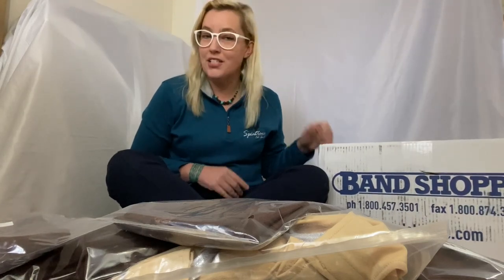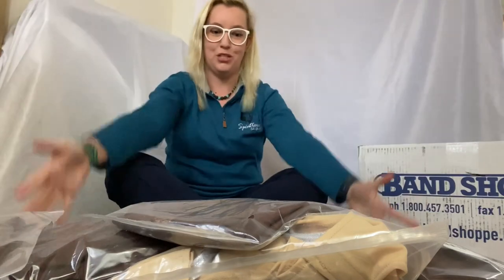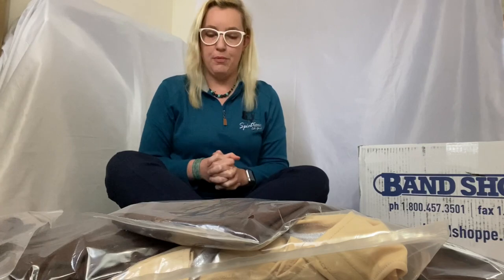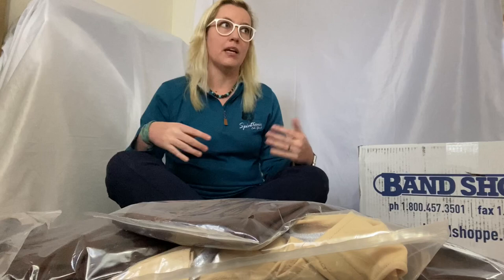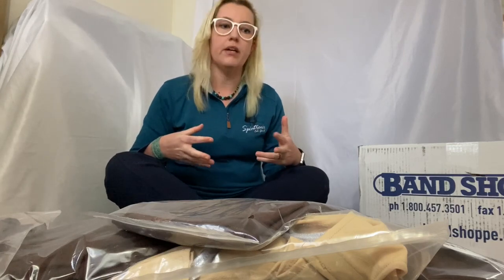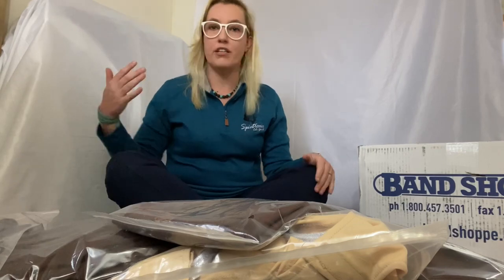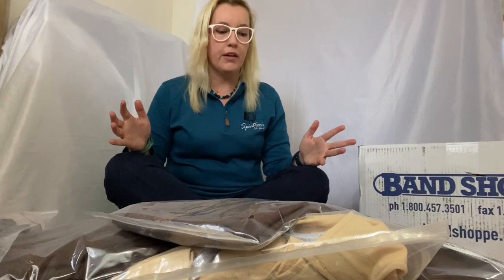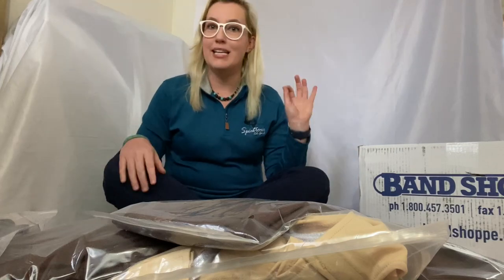One of the parts of our sponsorship is costuming, so I just received our costumes — which is this huge pile in front of me. I'm very excited to share this because I know a lot of guards don't get to have that custom uniform experience. We've only ever gotten to do it one season ourselves, several years ago. Having a totally custom experience and walking through all the steps of that customization to get the uniforms at the end is incredible.